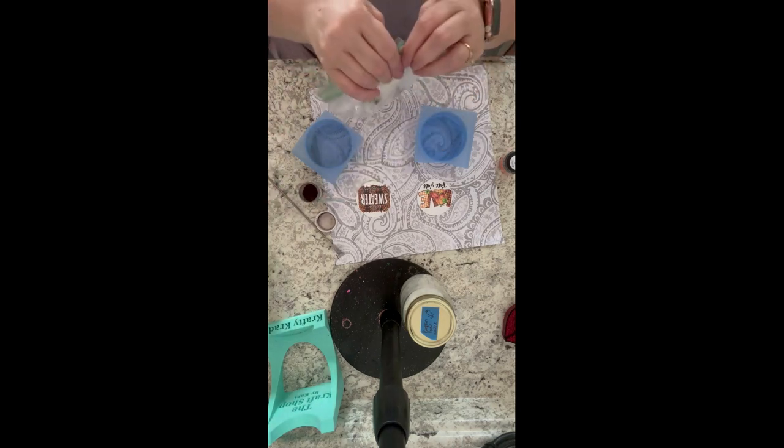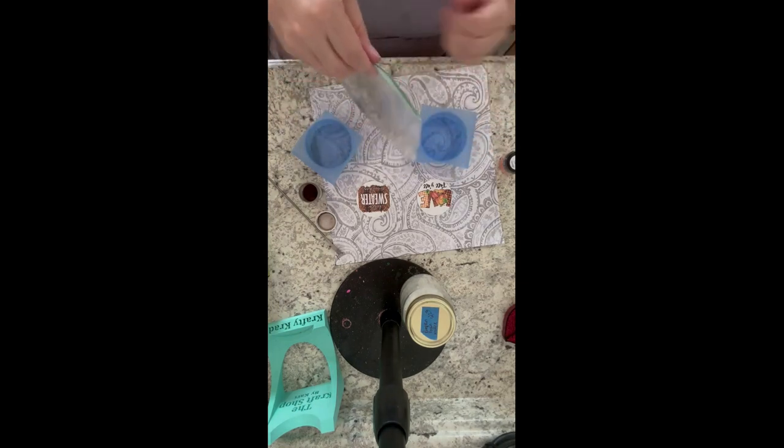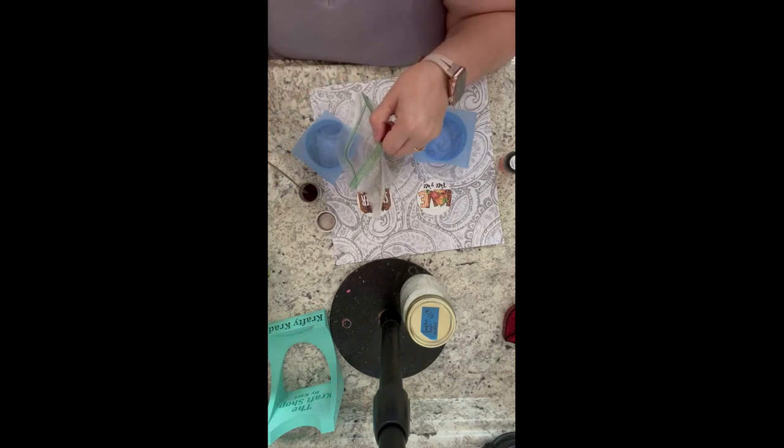I'm going to add some mica powder in there. You need a very little bit - I found that you don't need a lot at all, and you don't want to put too much mica powder into your aroma beads.